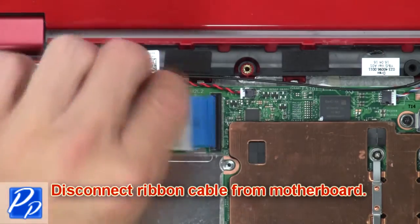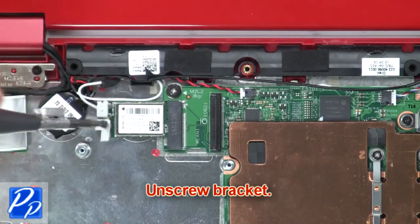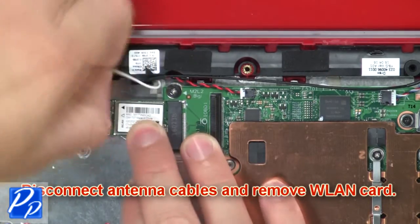Then disconnect the ribbon cable from the motherboard. Now unscrew the bracket. Then disconnect the antenna cables and remove the wireless card.